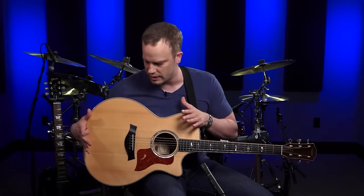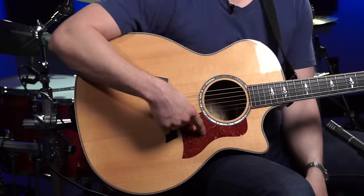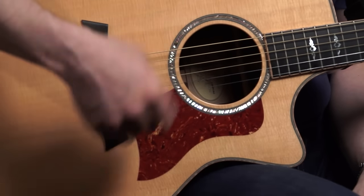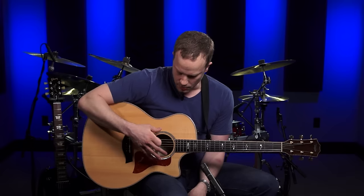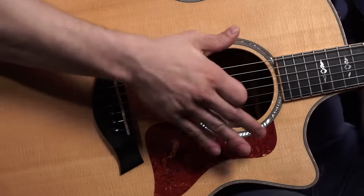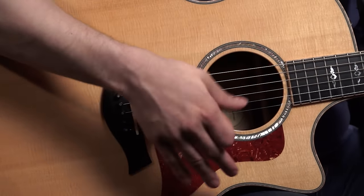Moving up this way a little more, this whole part is called the body of the guitar, and this is where we get a little bit of variance from acoustic to electric. On the acoustic, you're usually going to have a pick guard right here, which is just so you don't scratch your guitar when you're using your pick. Most acoustic guitars have a sound hole right here in the middle. Some have it in other spots or not at all — it just depends on your particular guitar.